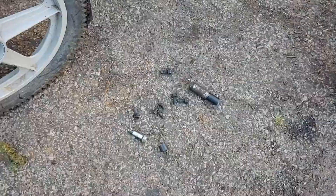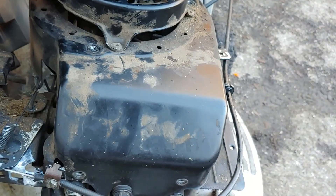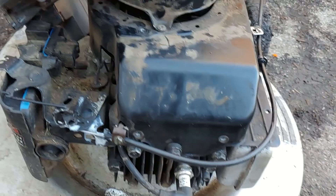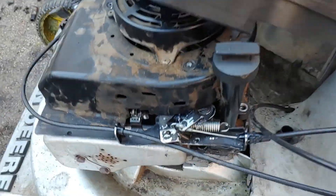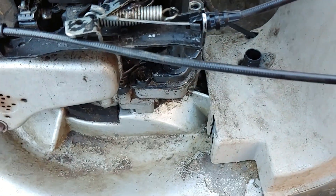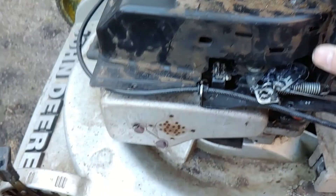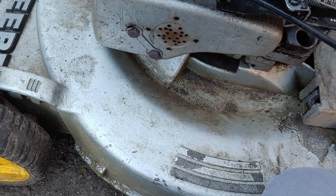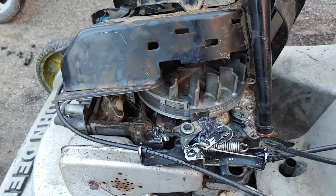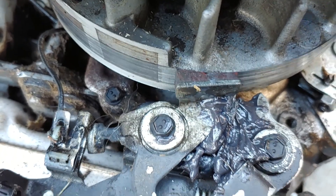I got all of those bolts out that hold the metal shroud in place and I used a 3/8 socket on those as well. This assembly is loose, so the first thing I'm going to do is pull out the dipstick tube and then pull this out of the way. As you can see, that brake pad is pretty worn down.